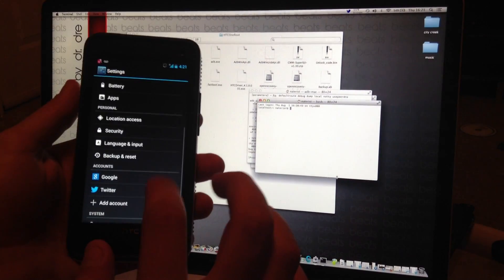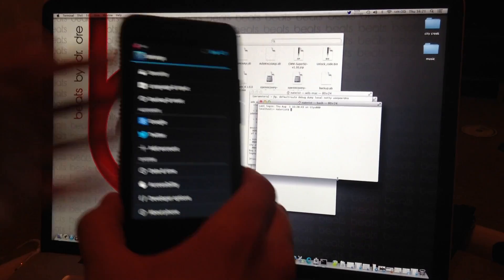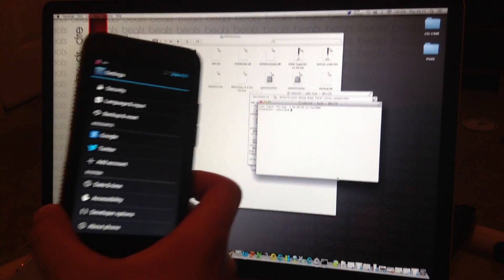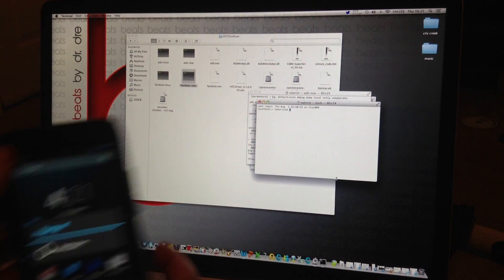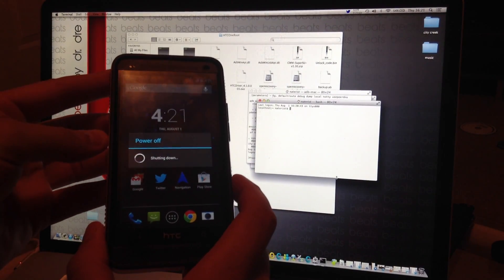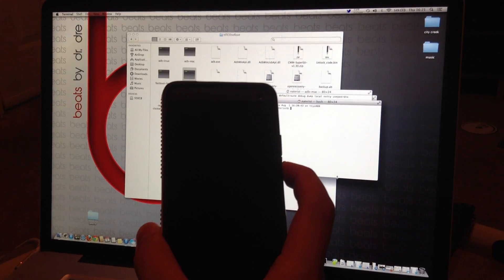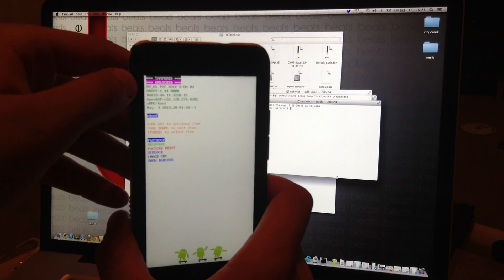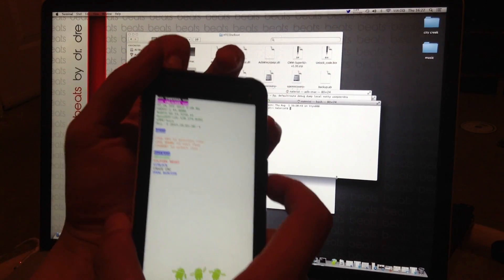Go to Power — in the stock ROM there will be a Power option. Tap that and make sure Fastboot is not checked. After that, go ahead and Power Off. Once it's completely off, hold the Volume Down button, then click the Power button. As you can already see, my bootloader is unlocked and it says Tampered, which means it's rooted. Go ahead and go into Fastboot.